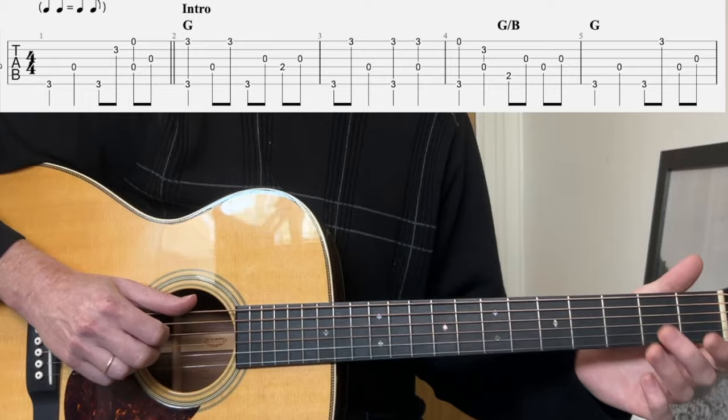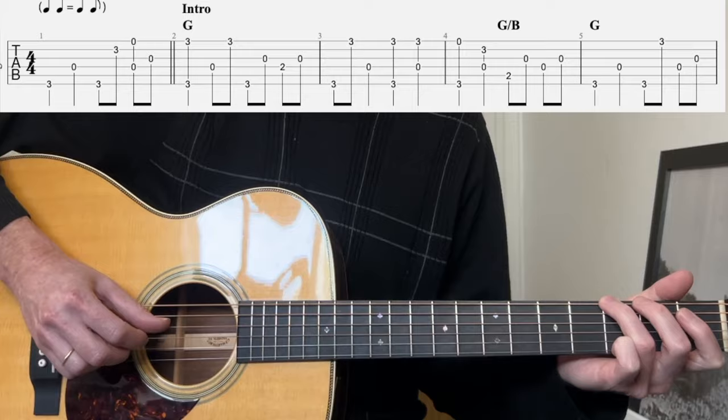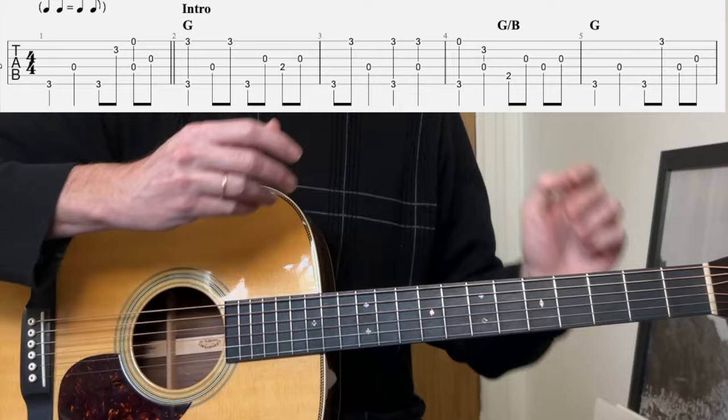So let's do that whole four-bar phrase with the pickup. Three, four, one, two, three... A little slower. Three, four... So addicting. I love playing the blues — it gets you in a trance. The groove is just so deep.